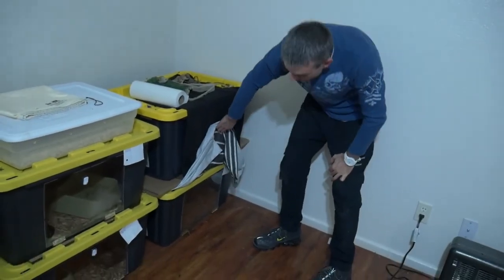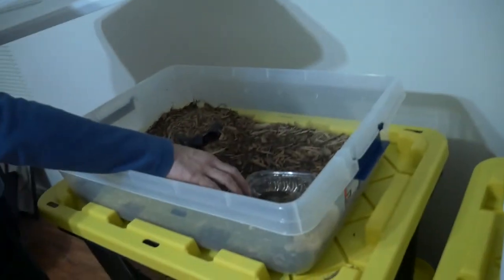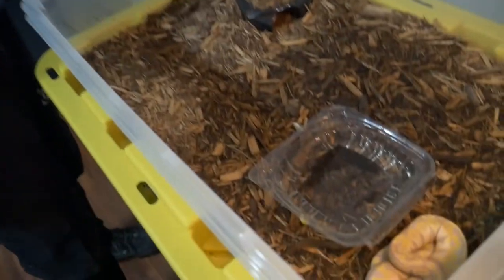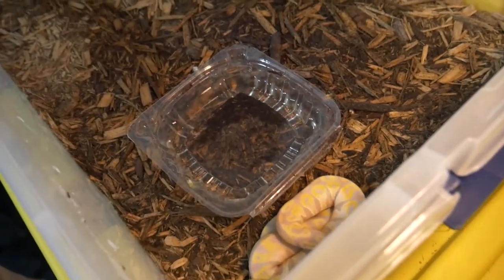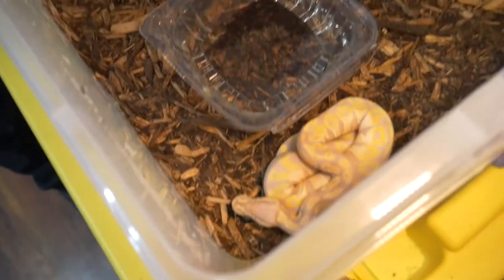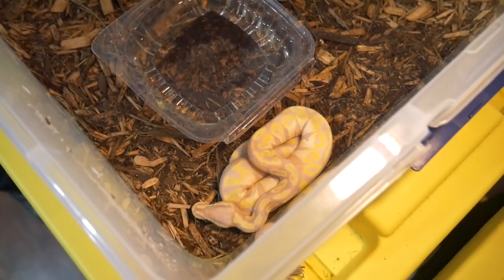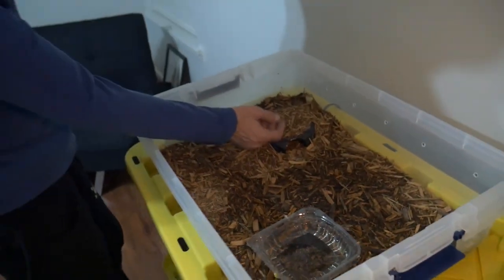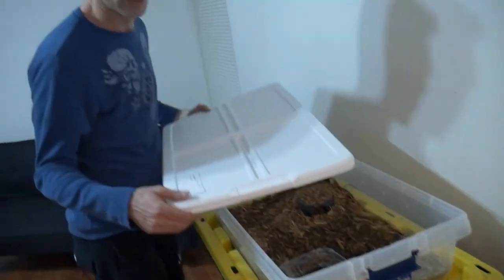Down here is another breeding female — banana ball pythons. I use this little tub for him and he seems to like it very nicely. He sheds all in one piece, it stays nice and humid, it's warm in here. He doesn't even go to his hide — he's got a hide over here but he just likes to hang out over by the water bowl.